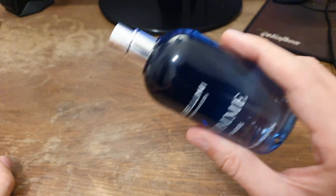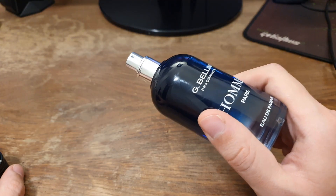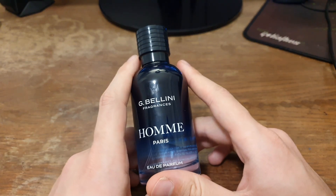When you take the cap off you can see the silver sprayer. It's a very good sprayer, somewhere on the level of a Versace Blue Jeans sprayer, which is not bad considering the price of this fragrance. Let's go back to the original perspective now.